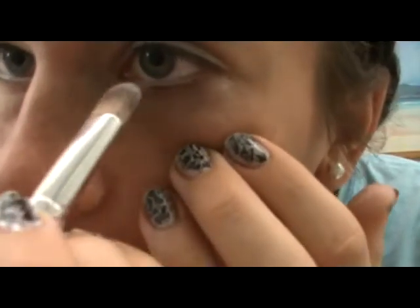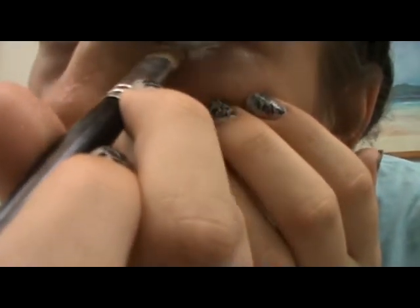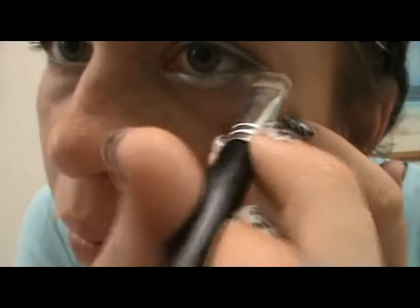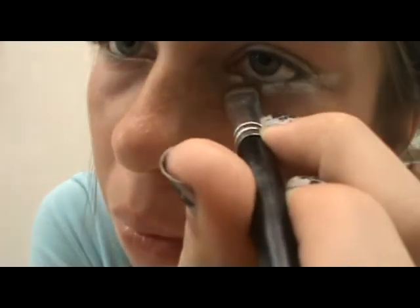Unfortunately some of these colors don't show up in camera very well. Now I'm getting the same silver from the Platinum and putting that very messily over my lower lash line — you'll see in a minute why I really didn't care where it went — and I extend that farther from the lash line as well.